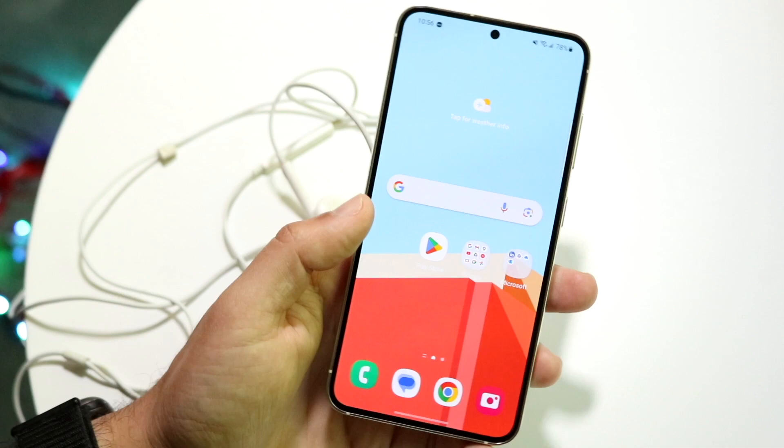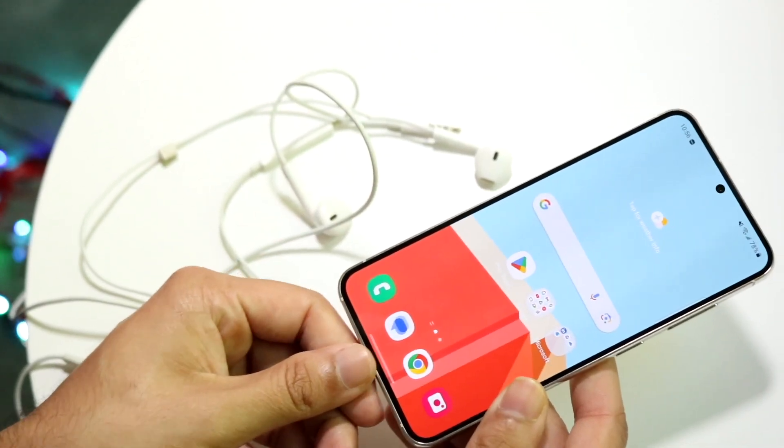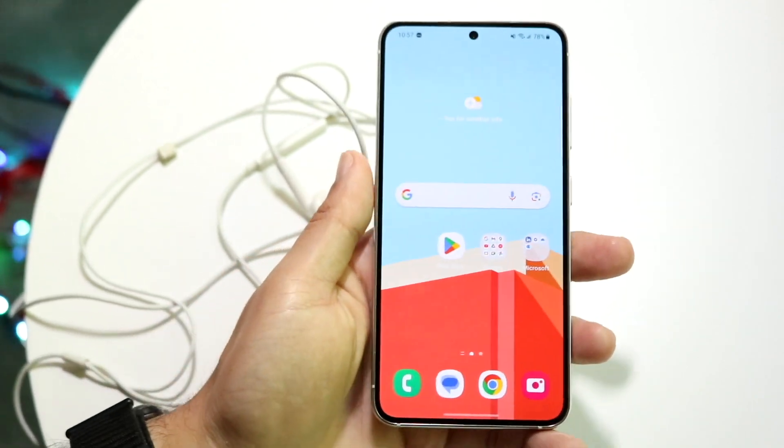Another thing you can try is simply unplugging the headphones from your device and plugging them back in. Just unplug the headphones, wait a few seconds, plug them back in, and then see if that ends up fixing the problem.